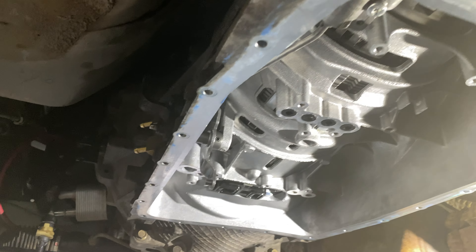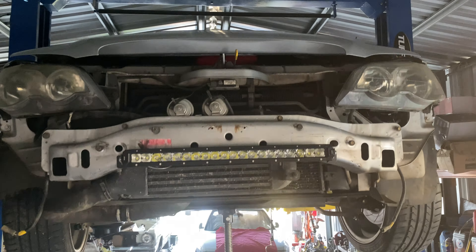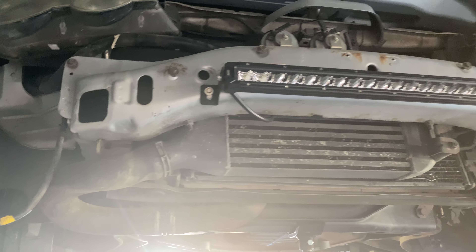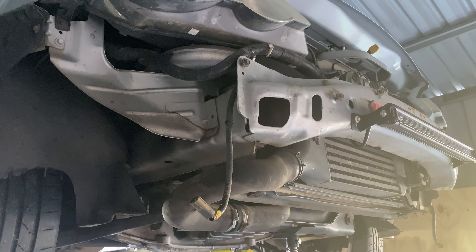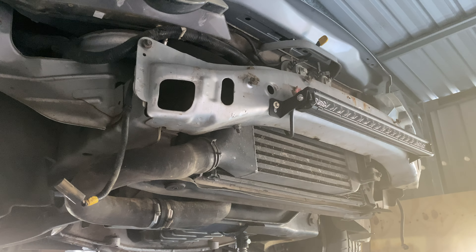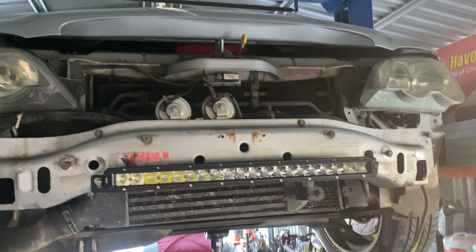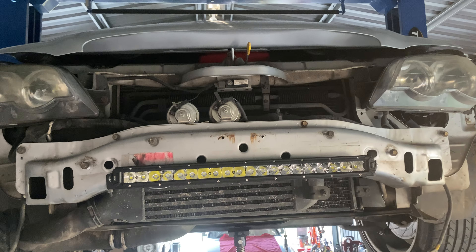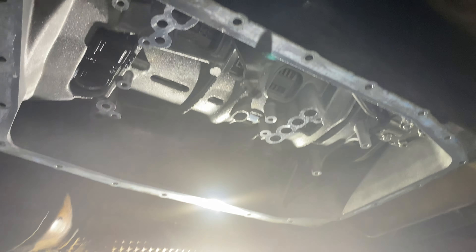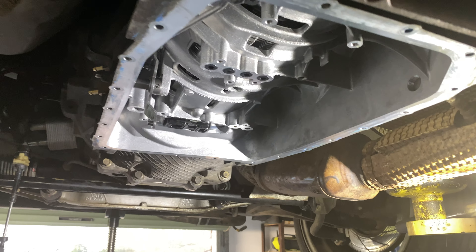We've also decided to do a couple of other things while we're here with the front apart: we're doing a front mount intercooler, valve springs, 650cc or 60-pound injectors, and we're going to get it tuned — aiming to hit the 400 horsepower mark. We've also got to put in the PWR remote transmission cooler kit, which I've already mounted the fittings for up here. We'll keep going and hopefully finish it, then go get it tuned next week or the week after and make some power.